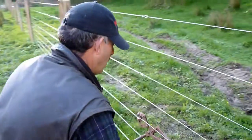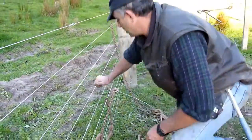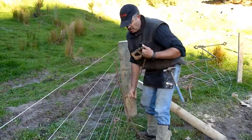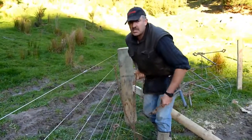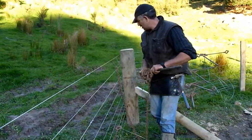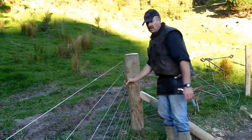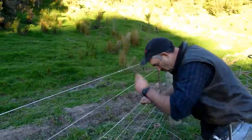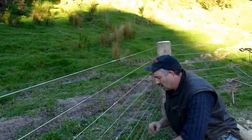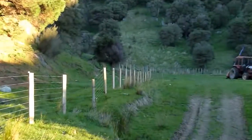Each of these wires tension to around 150 kilograms. I'm pretty confident that this particular fence will stay that tight for the next 30 years. We've used 2.7 metre strainers, all driven — all the foots are driven. So here we're just at a corner, about halfway down the line.